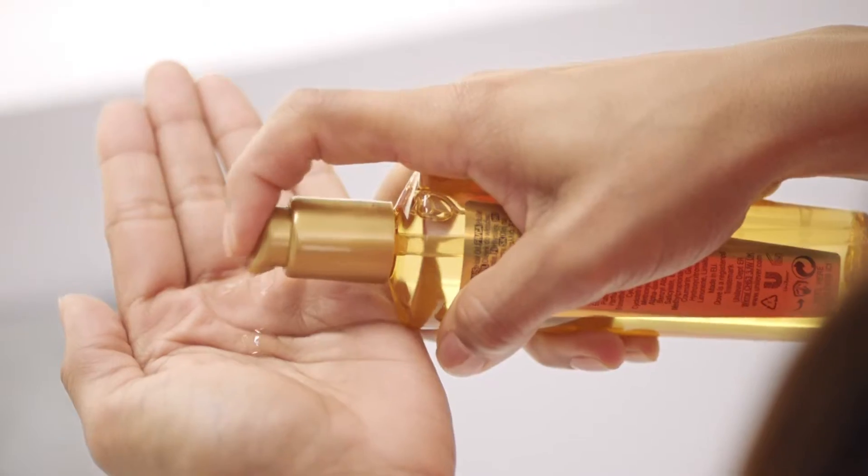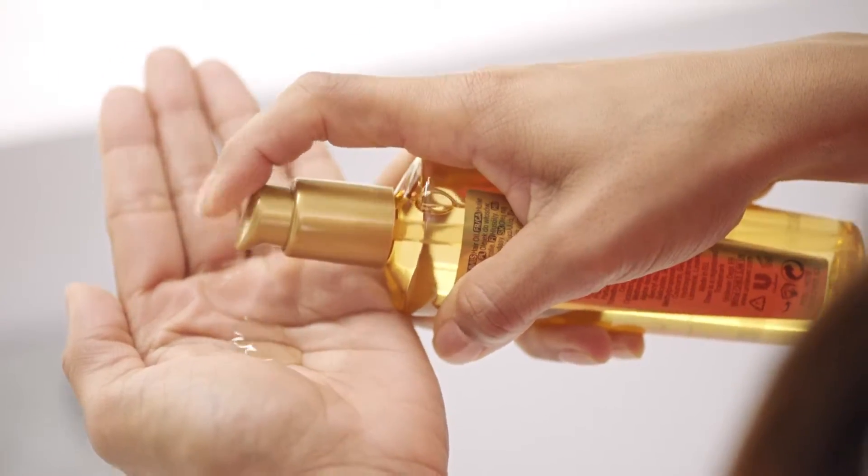My hair is very frizzy. It's quite dry on the ends, mainly because I heat treat it and because I've coloured it.